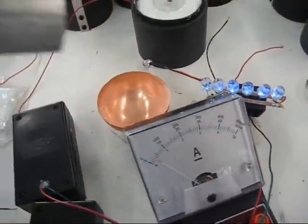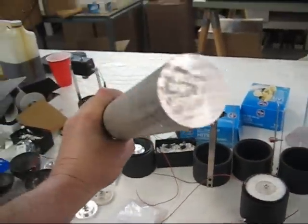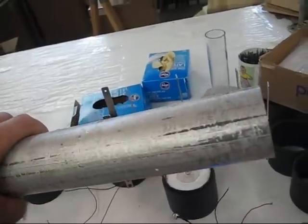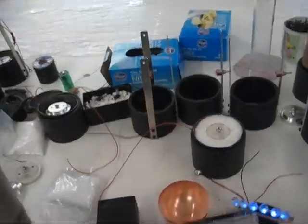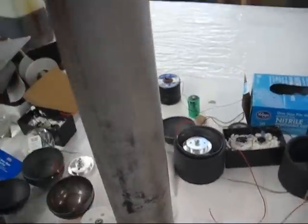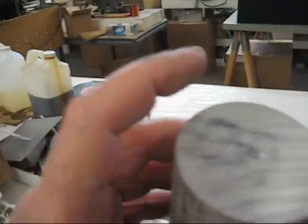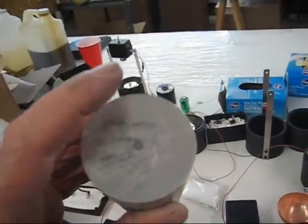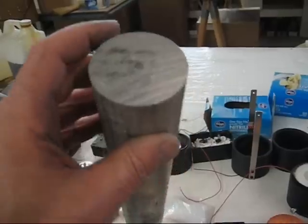A lot of you are asking about the magnesium. You can see that this bar is pretty big. This is the kind of magnesium we use, and it's a special alloy. You have to specifically ask for this alloy because you don't want any zinc and you don't want any aluminum. So you want 99.9% pure.